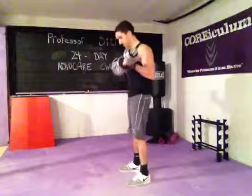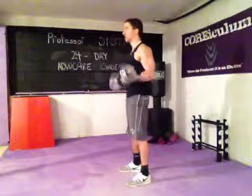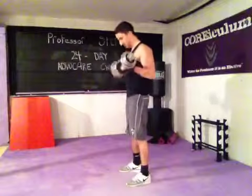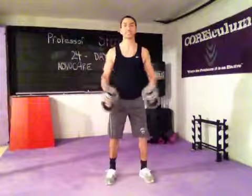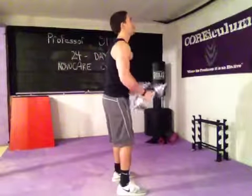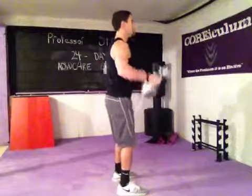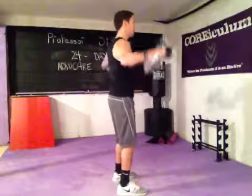7 curls — perform all 7 reps, you're not going to rush it. Move into a milk pour — that's a shoulder exercise. Raise to the side, bring them to shoulder height. Don't arch your back, keep a little bend in the elbow. Keep breathing through all 7 reps.